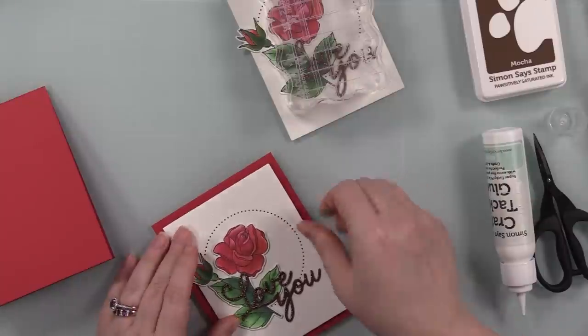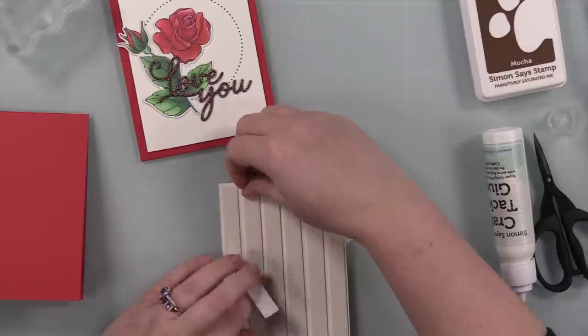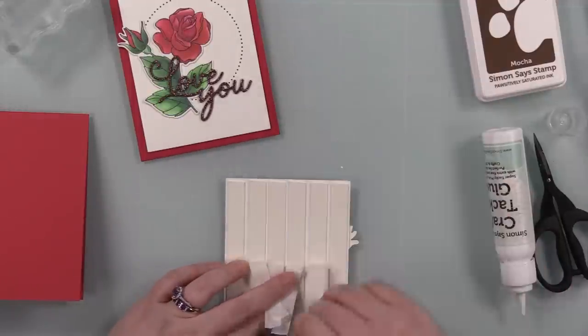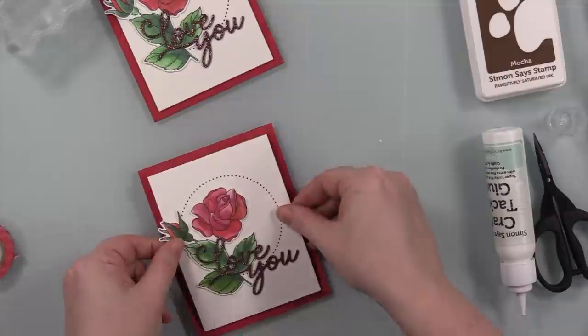As always I'll add a little bit of bling because I have matching bling and I have heart bling — best stuff ever. I've got these little cinnamon red hearts from Trinity Stamps.